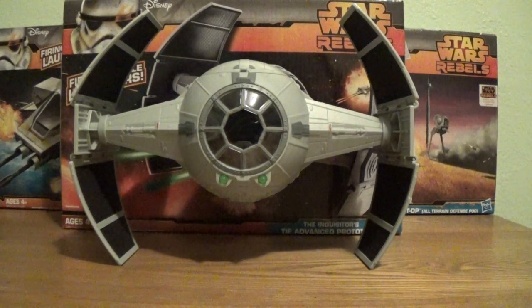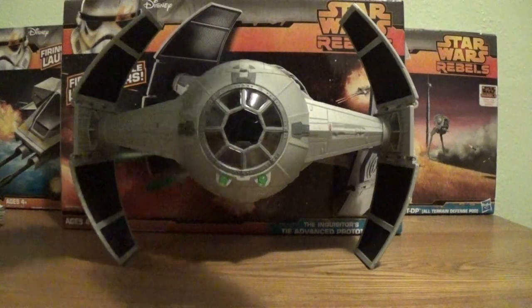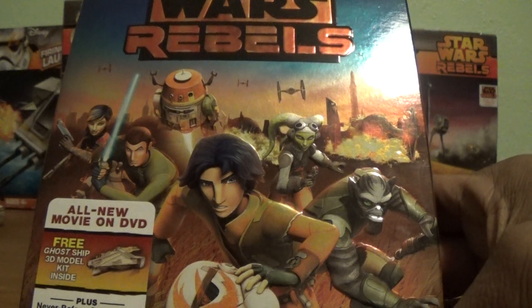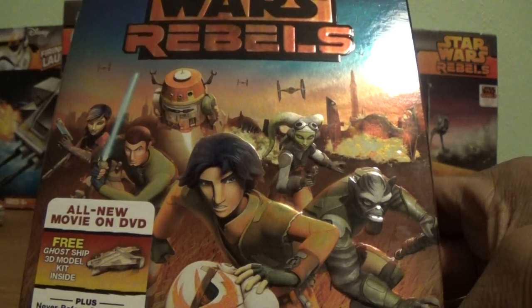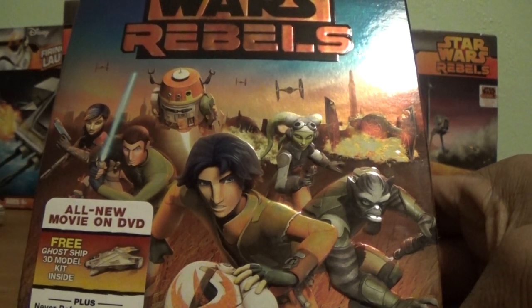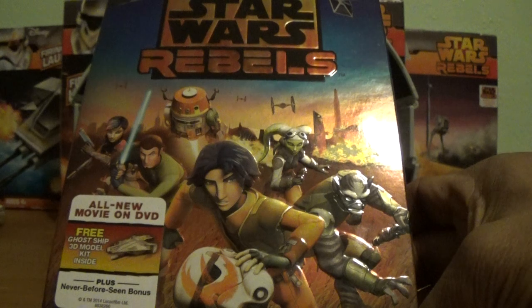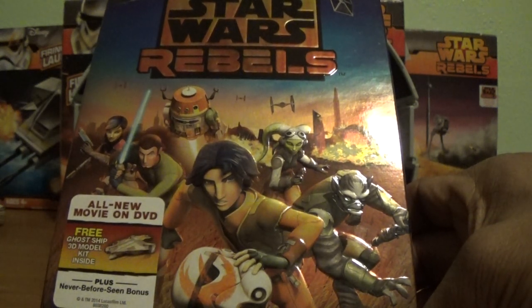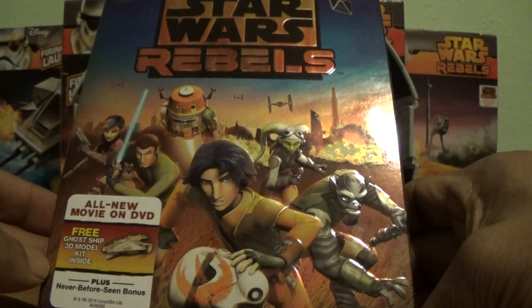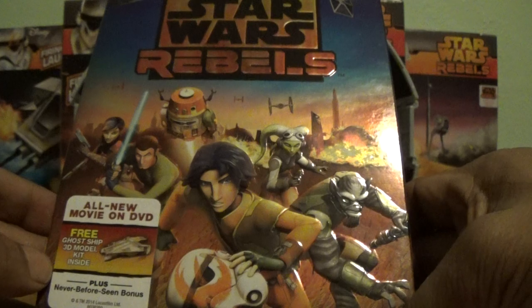Just a quick thing about Star Wars Rebels. Like many of you, I did also purchase the Walmart exclusive DVD over the weekend, and I enjoyed it very much. The characters are very cool and the story is actually very good as well. I can officially say that I'm totally on board with Star Wars Rebels. If you haven't watched it yet, I highly recommend it. It's coming to us via Disney XD and it's very, very cool.